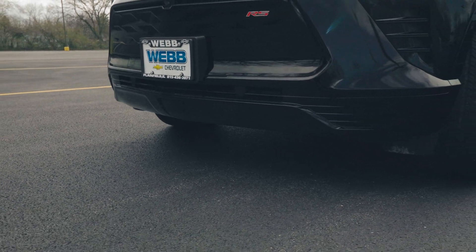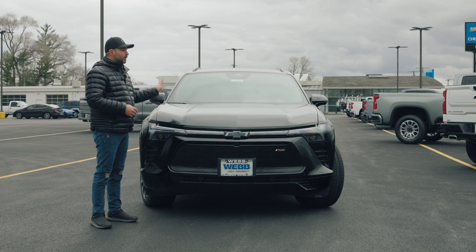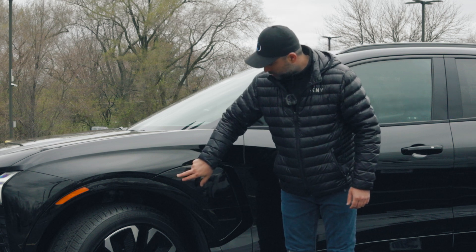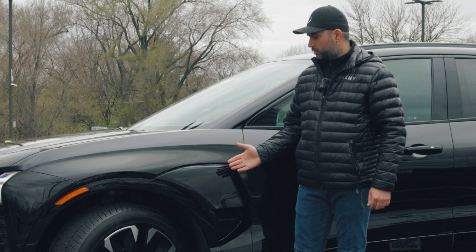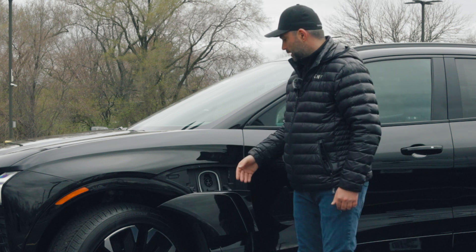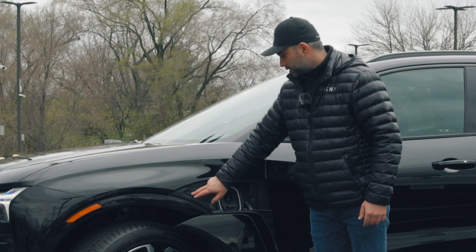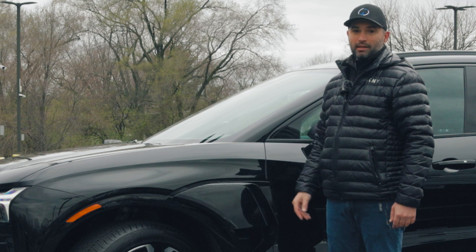Since this is an electric vehicle, you get a charging port on the driver's side only. If you approach the driver's side fender, you'll see two embossed lines — simply push there and the door automatically opens and moves down to give you access to your charging ports. You have regular charging as well as fast charging. You can remove the cover to prevent dust buildup. To close it, just push the button and the door closes automatically.